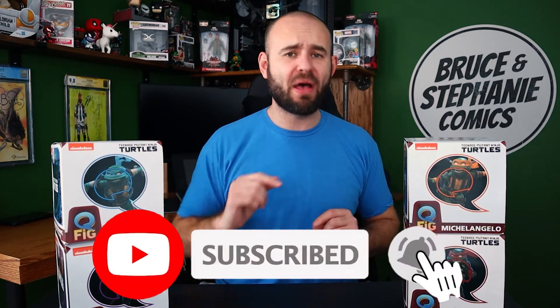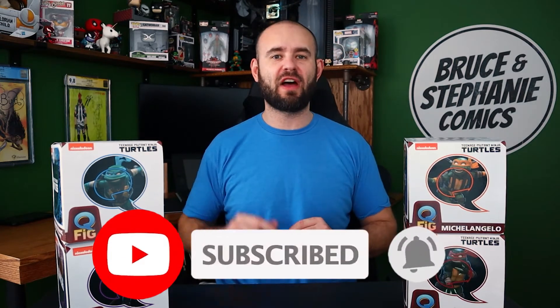All four Teenage Mutant Ninja Turtles — we're going to unbox them. But before we do that, I just want to ask you guys: are you subscribed to the channel? Get yourself subscribed. Hit that bell for notifications so that way you guys are notified when we upload new content. It's every Tuesday and Thursday, and we go live every single Friday at 10 p.m. Eastern on Comics and Beer.